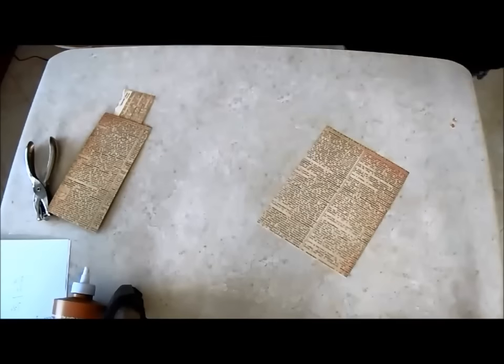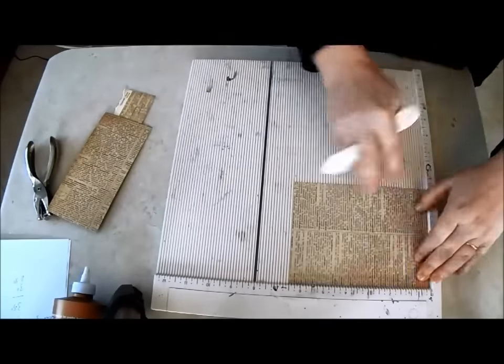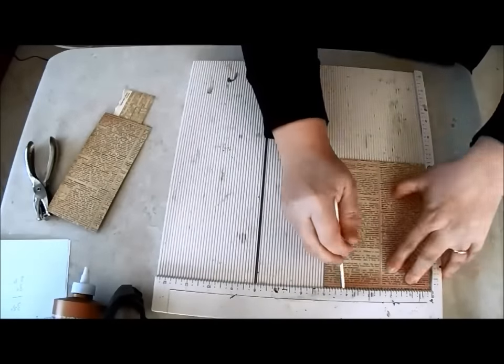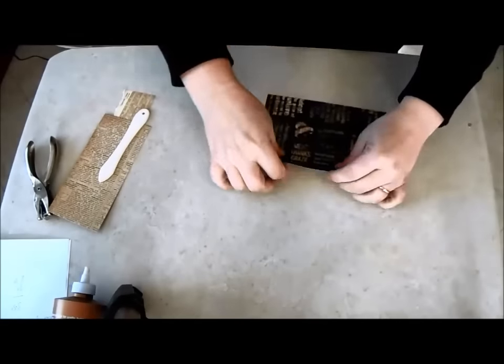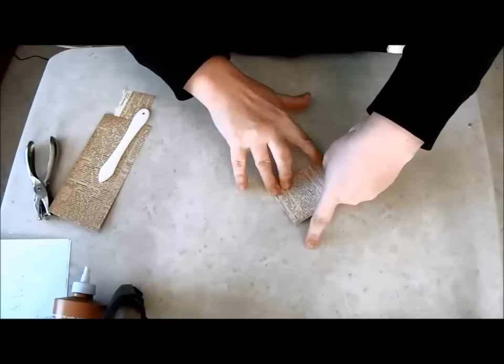I create a score line at one inch where the back of my boat will be. Two more score lines run three quarters of the length of my paper, one inch from either edge. A final score line runs three quarters of the way down the center of the paper where the front end of the ship will be.